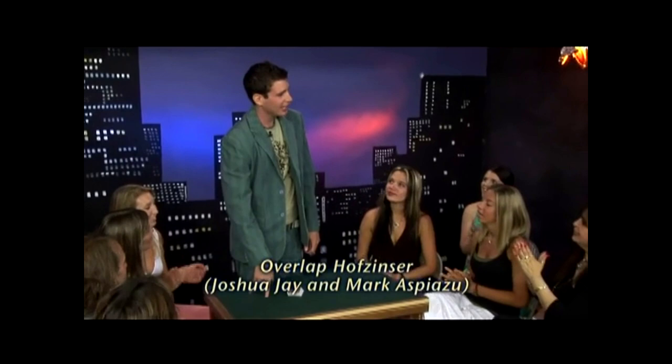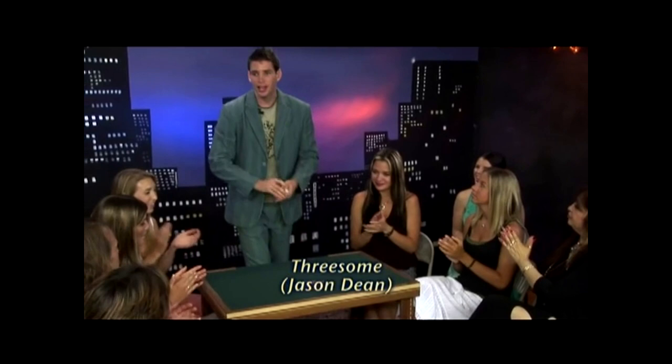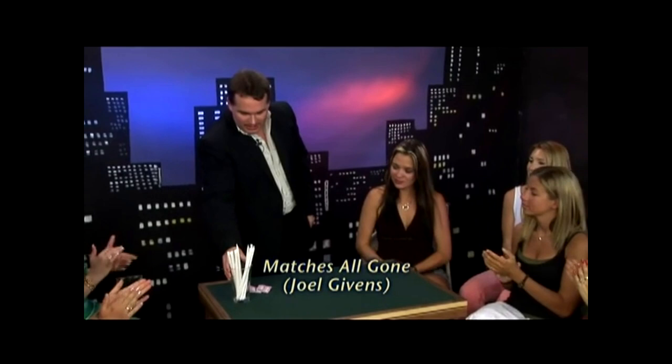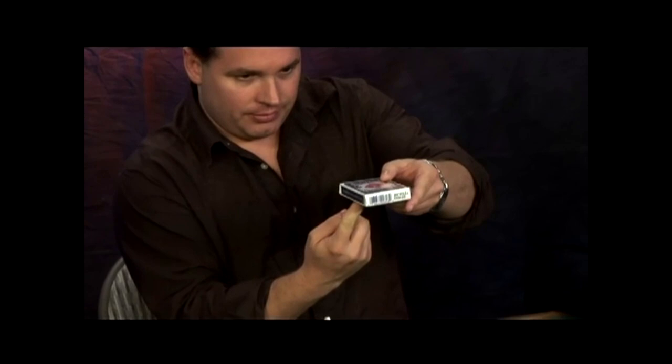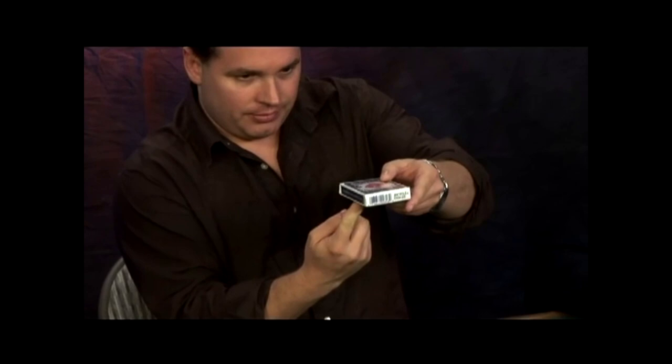Then a palm trick by Felipe Abru — a card stab using your cell phone. Overlap Hoffnizer by Joshua Jay and Mark Aspiazu: a spectator picks a card and you find all three of their mates. A paper ball routine from Pete Lentini. Threesome by Jason Dean: three cards are selected, and you show three reveals, two of which use the cellophane on the tuck case. Then a matches trick from Joel Givens. The third interview follows, then the last sleights section: Slip Shift, the Riffle Force Finesse, Riffle Force Variant, Turnover Pass, Hold'em from Paul Cummins, Stairway to Heaven from Reynold Alexander, Cloud Change, the Erdnase Variant, and a handling for Skinner's Monty.